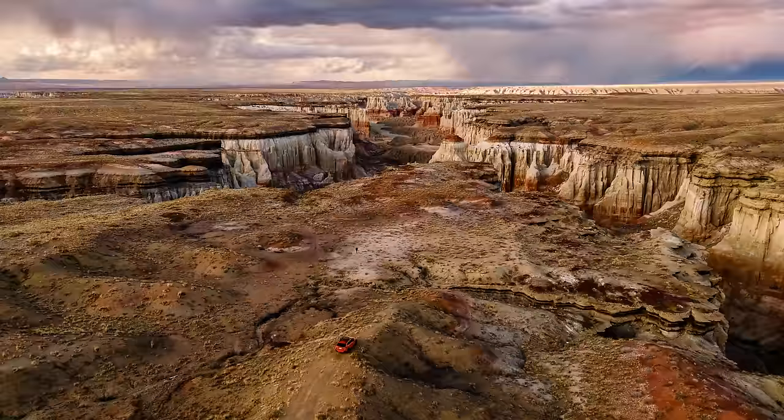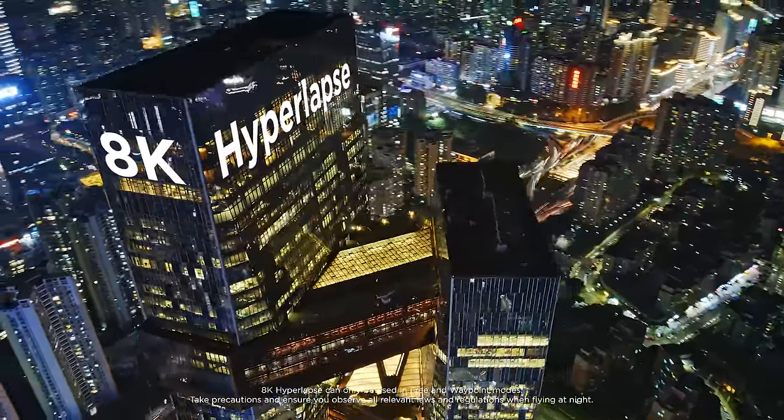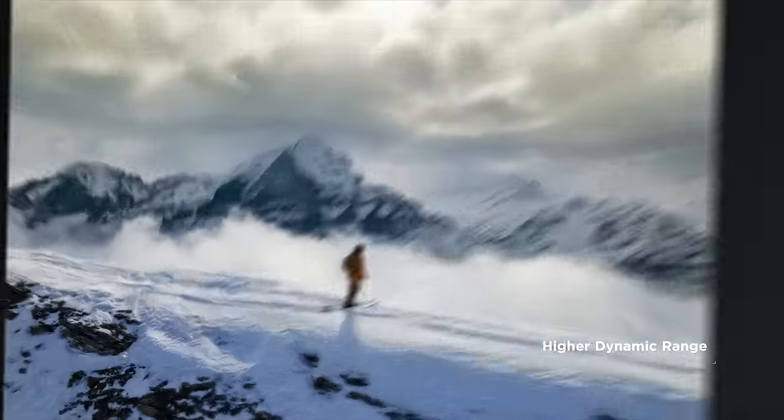Which means you can do this — and then shoot a hyperlapse in 8K. With Smartphoto, every shot is a masterpiece.